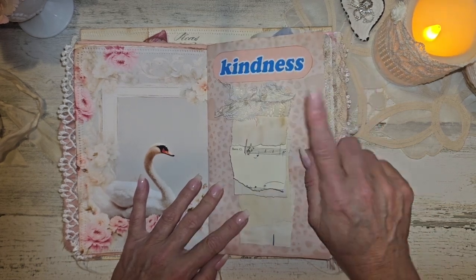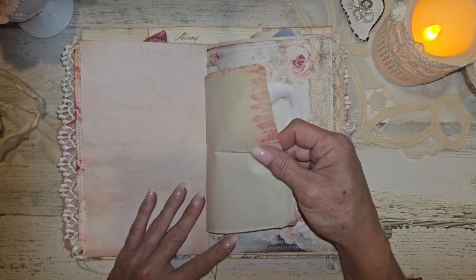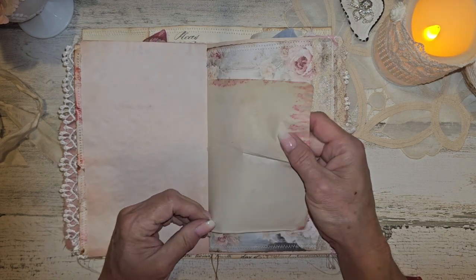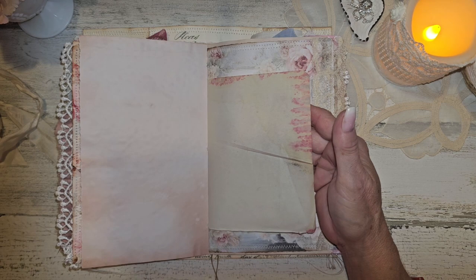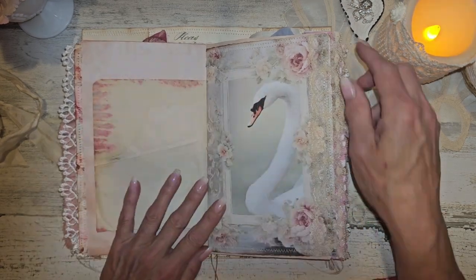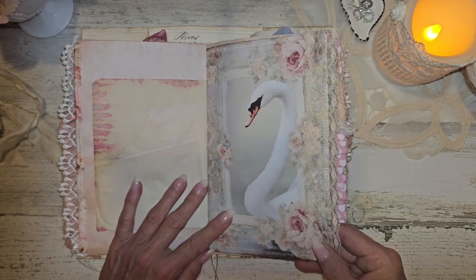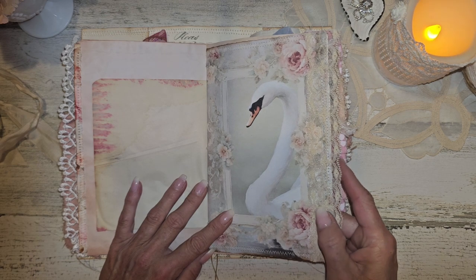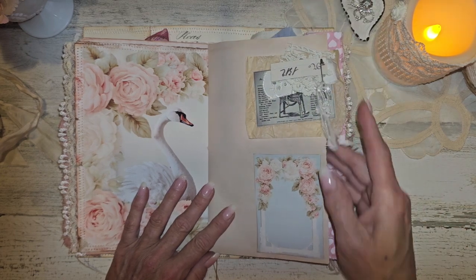This is avocado-dyed paper here with the hearts on it. And then this paper here — I have no idea what it is, kind of feels like onion skin, but it was in my stash. I have no idea where it came from or how it got that way, but I thought it went well with the pink. And then right here we have some cream-colored — I think this is vintage lace here on that page. And then on this page, this is avocado dyed. Just did one of the small journaling cards and glued it down.